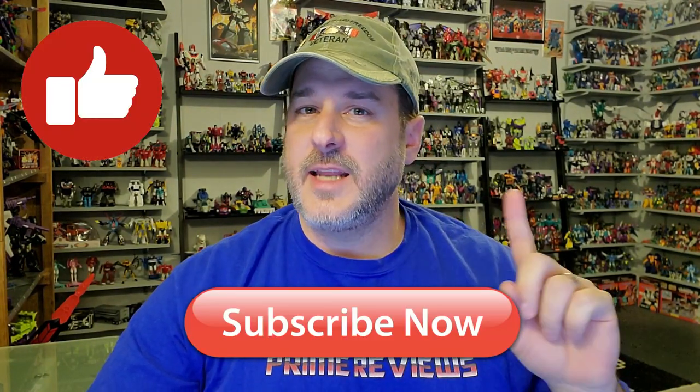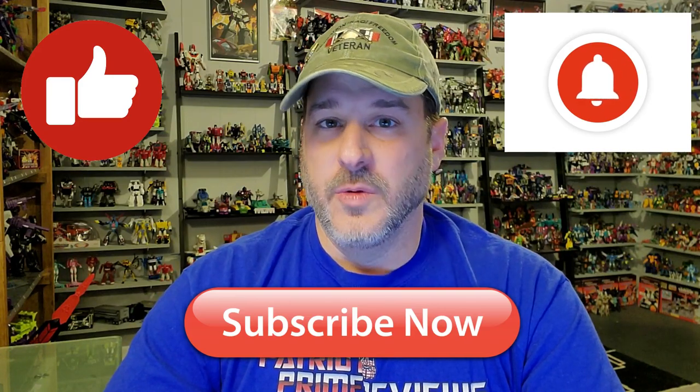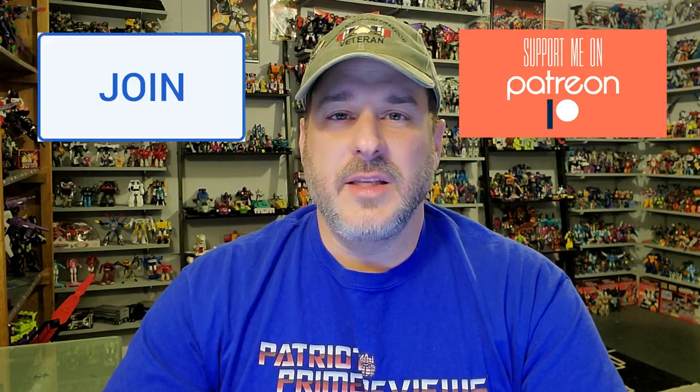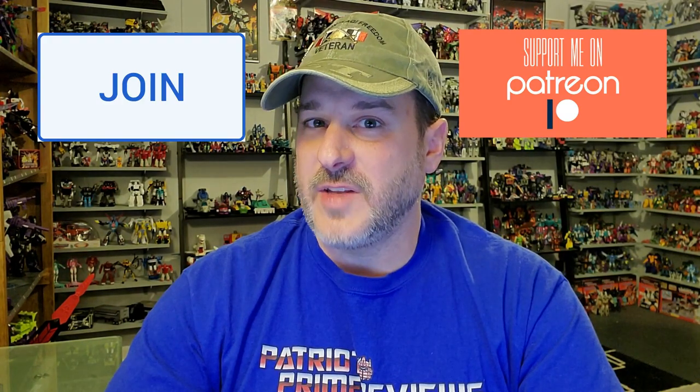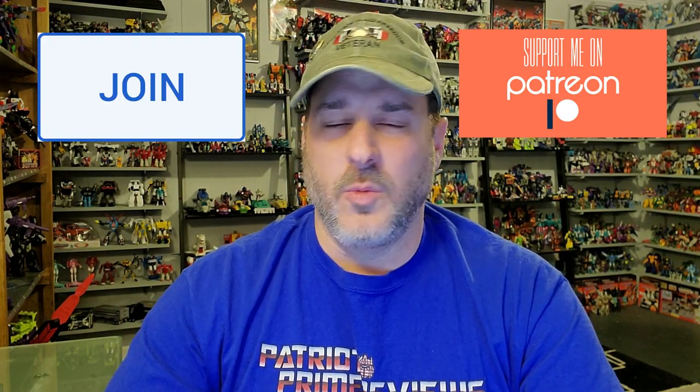Guys, if you enjoyed the video, don't forget to like, don't forget to subscribe, and don't forget to hit that bell icon to get notified when I upload new reviews. Make sure and stop by this channel tomorrow night at 9 o'clock, Friday January 15th, where I'm going to be interviewing the one, the only Stan Bush. I am so excited — I cannot wait, and I hope to see all of you there because we're doing it live. Once again this is Patriot Prime, Kip signing out.